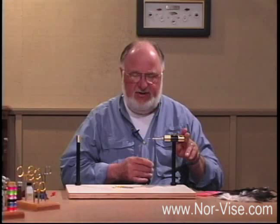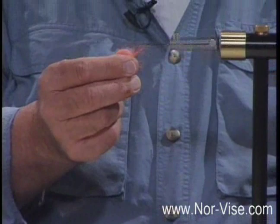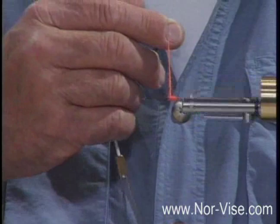Let's start out by putting some body material on here. I'll just use some of this bright orange dubbing so that we have a little bit of contrast to see what's happening with our hackle. We'll spin on a little bit of dubbing. Pull this off and roll that on. This will give us a base for that hackle feather to bite into.